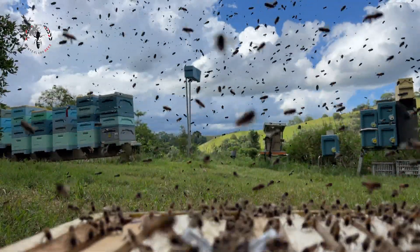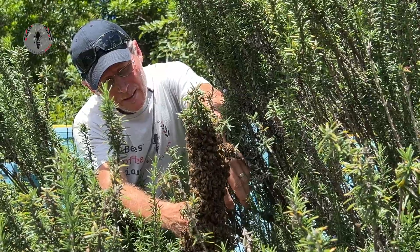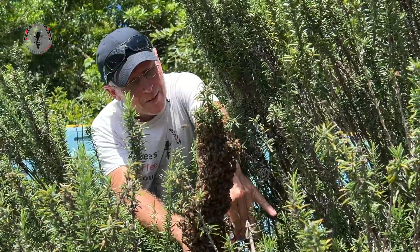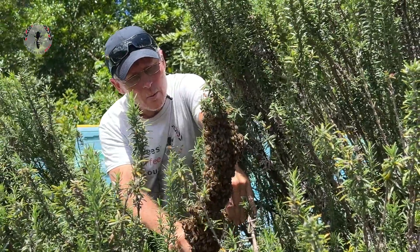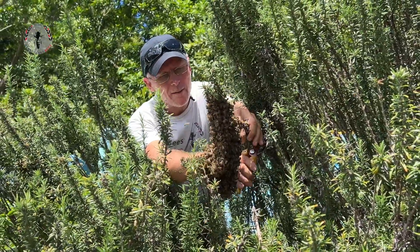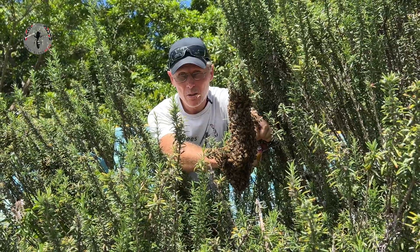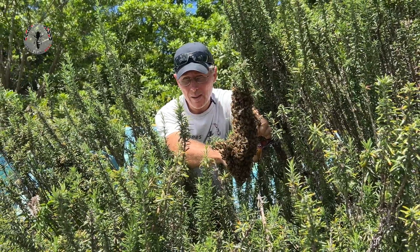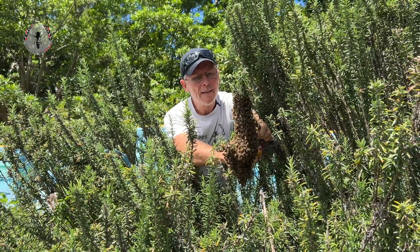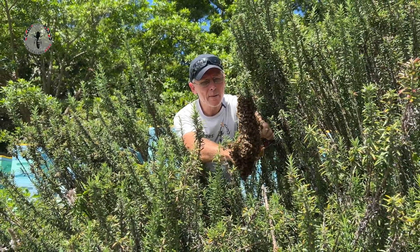And here they come. This is a pretty tiny little swarm — we'd call this a secondary or tertiary swarm. It might even be a process of supersedure where they've made a new queen because the old one wasn't really performing, and the old one's left before she's killed. She takes a few bees with her. We'll soon find out because I'm just going to catch the queen in this one to see what we're dealing with.